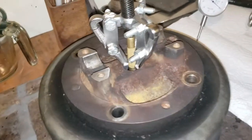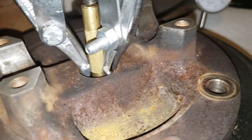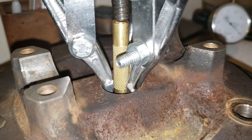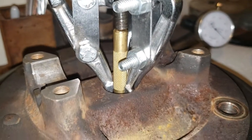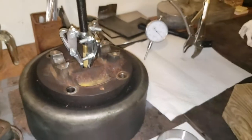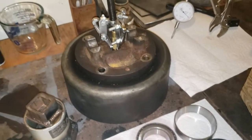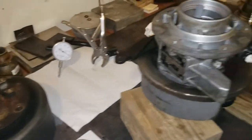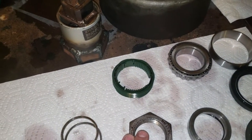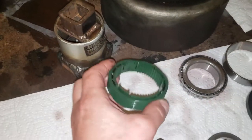I also found that if you want to pull this thing off, a really tiny puller will work. I had to grind the ears off of those edges there, and I was able to use a brass punch or any kind of rod — that will work there if you want to pull that off while it's on the transmission.